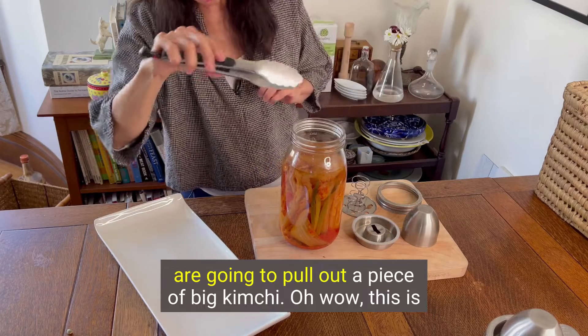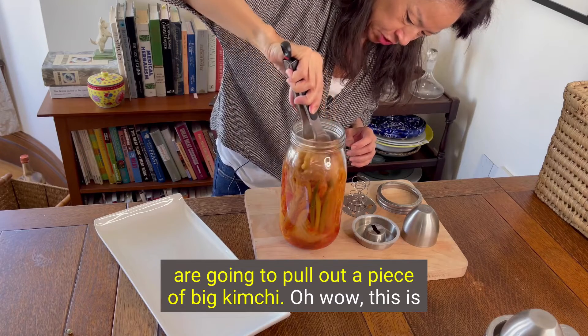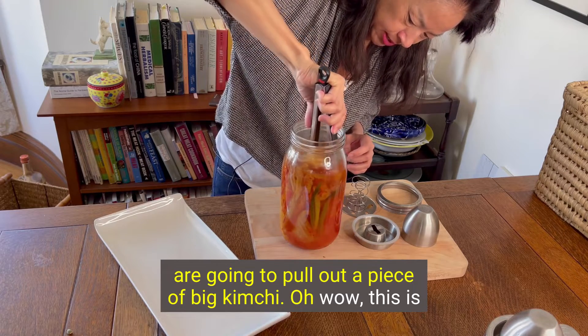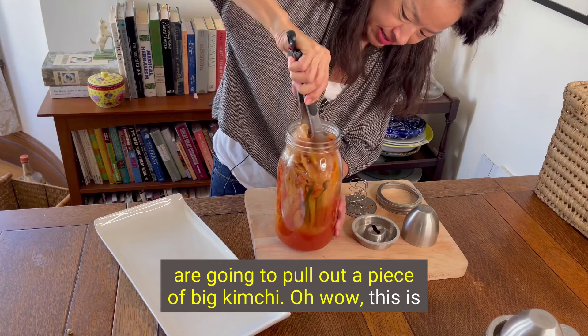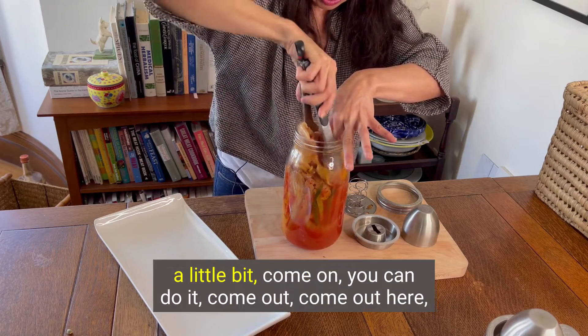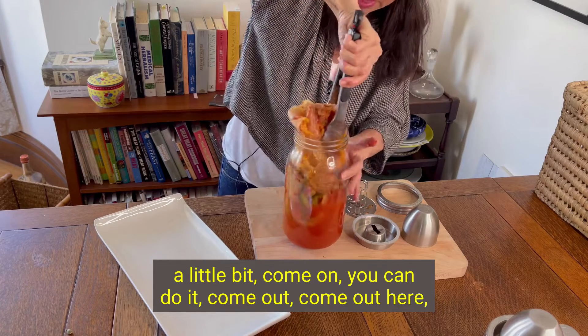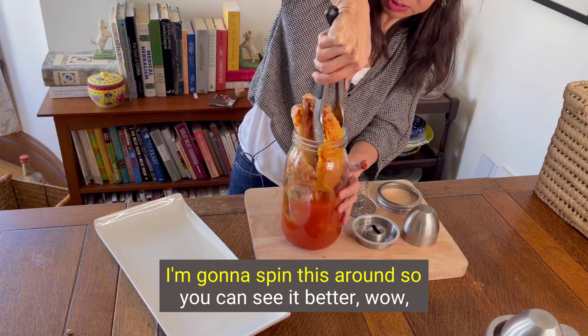We are going to pull out a piece of big kimchi. Oh wow, this is hard work here. I'm going to have to use my hands to help a little bit. Come on, come out. I'm going to spin this around so you can see it better.